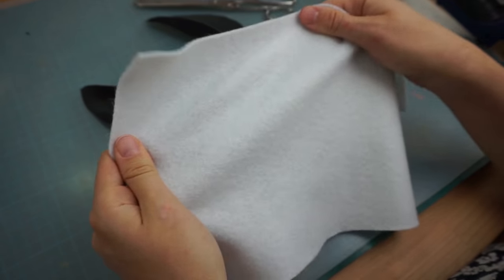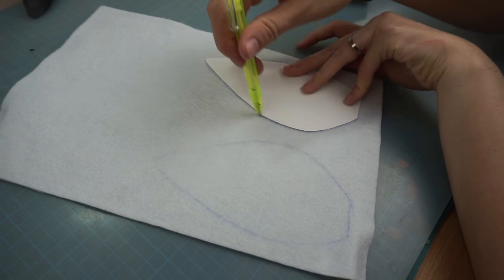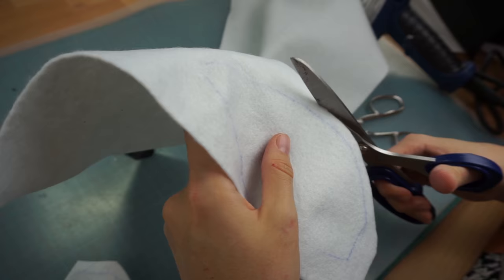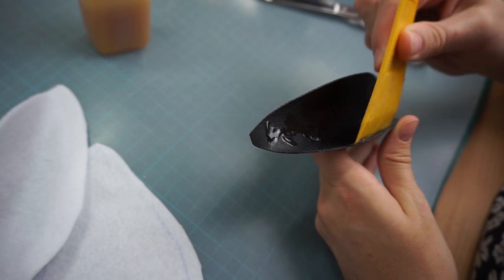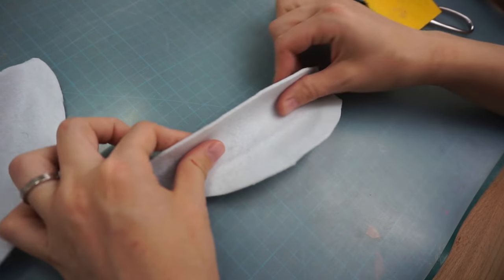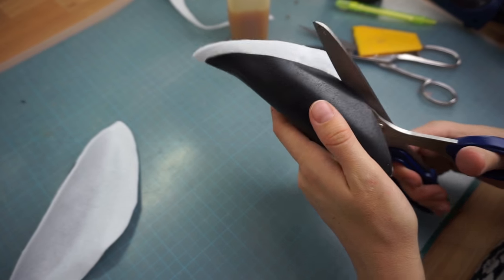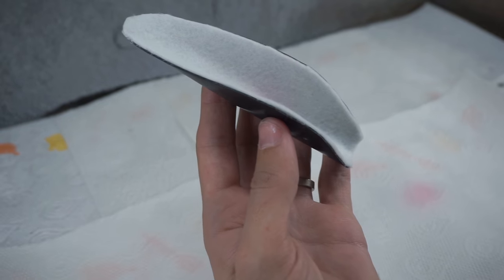Next, I grabbed some simple white felt, traced my pattern again, and cut it out with a little bit of seam allowance. Contact cement worked great to glue it on. Afterwards, I got rid of any excess material with my scissors.